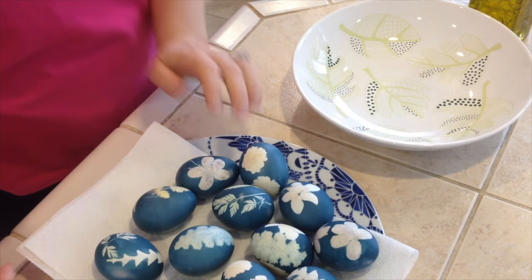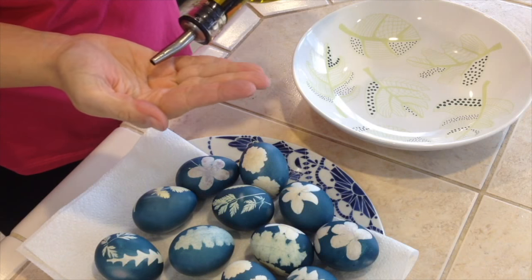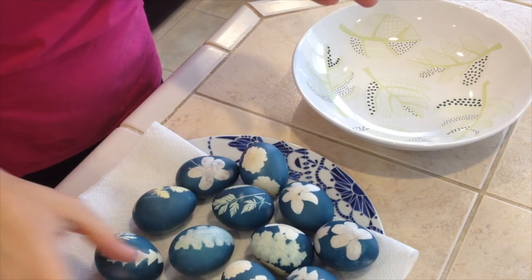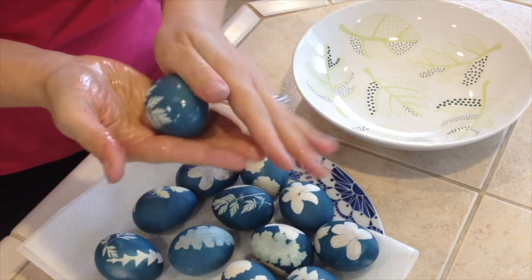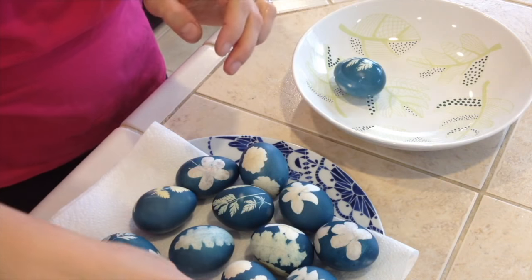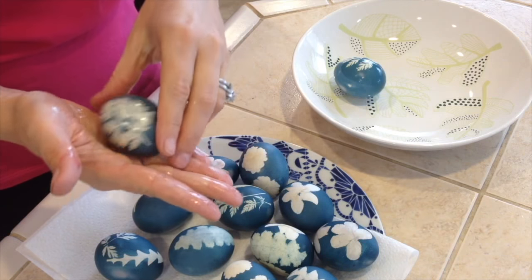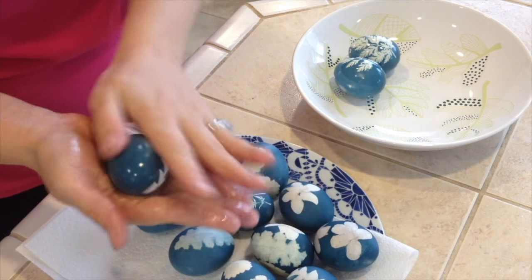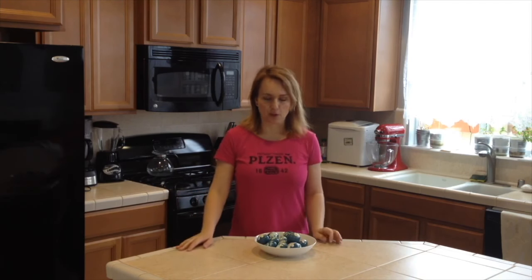Our last step is to make them shiny. Here I have some oil — just put a little bit on your palm, rub it like that, and now you grab an egg and shine it like this. See how pretty it is — beautiful. And you can keep going — you don't have to add more oil until you run out. Right now it's really oily and I think it will last for all of them. You know, back in the day grandmas would use lard — that's how they would shine the eggs. So if you have some, go ahead and use it. You can use whatever oil — coconut oil probably will work too, anything you don't mind putting on the eggs.